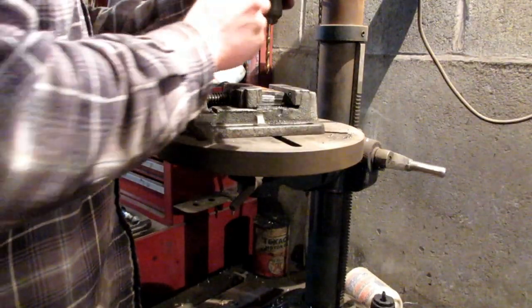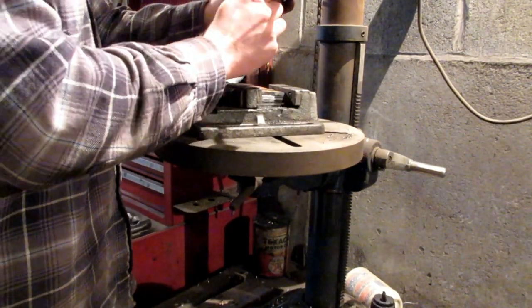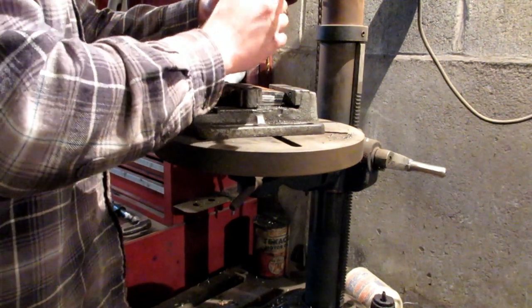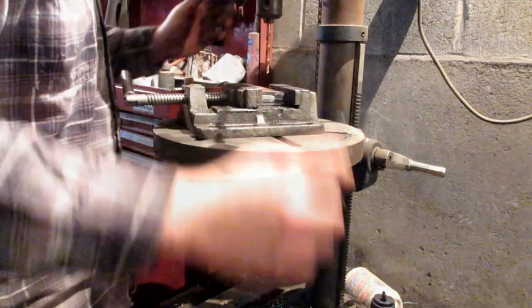Stupid mistake — I completely forgot to tighten up the chuck.